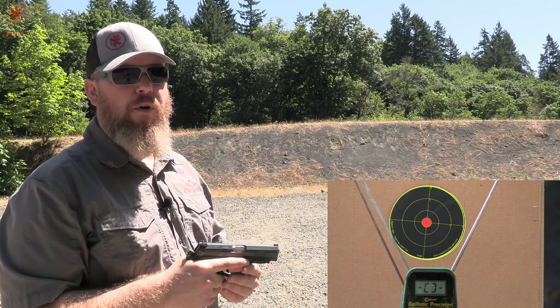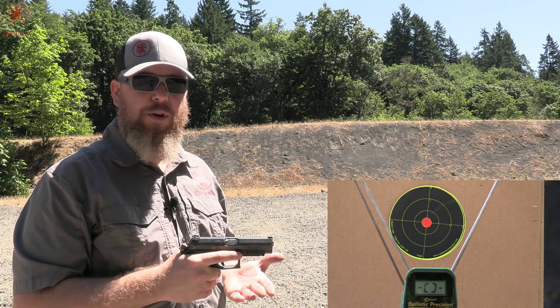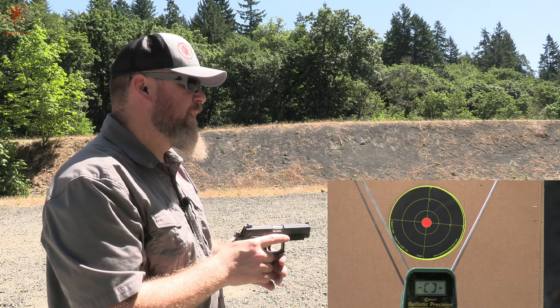How does Remington Range perform and how does it stack up against the UMC green and white box? Is there really a difference? Let's find out.